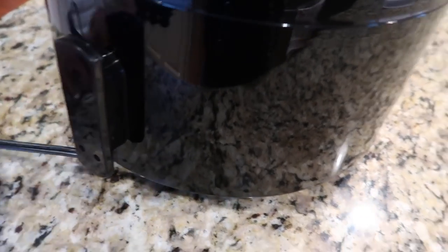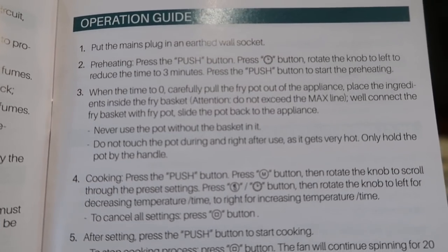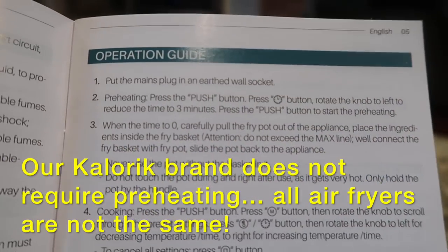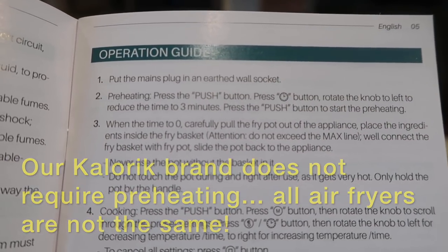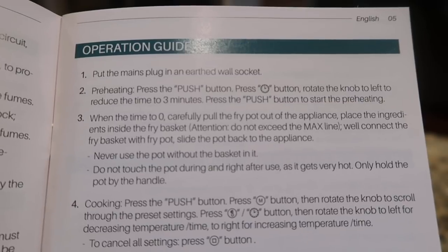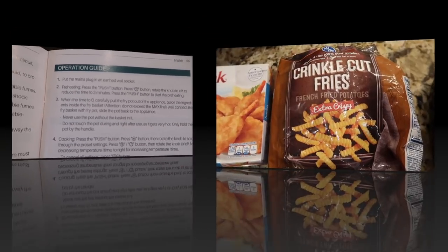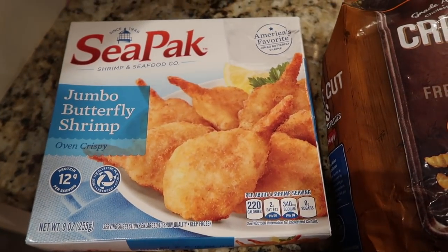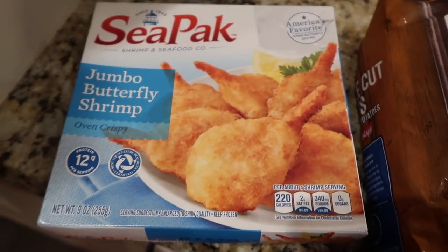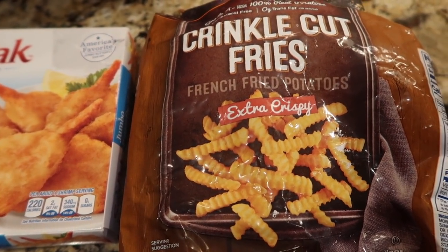It does have cord storage on the back, which is nice. I've washed it with hot soapy water. It says to plug it into an earthed wall socket — apparently this one needs to be preheated. You press the push button, rotate the knob to the left to reduce the time to three minutes, press the push button again to start preheating, and when the time reaches zero you're ready. I'm not sure this was written by someone who speaks English as a primary language! We're going to try some frozen french fries and then some shrimp in it — it's a 5.8 quart basket.